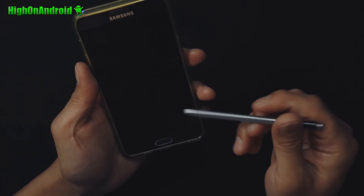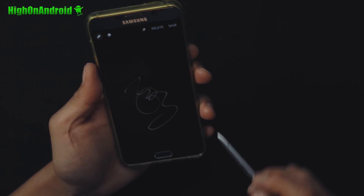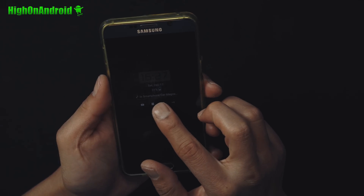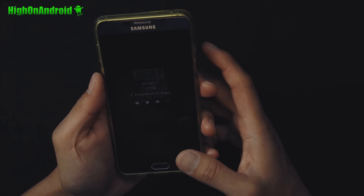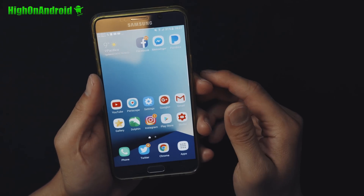You also get off-screen memos easily with the S Pen — write a note and save it. On the always-on display you'll also notice video playing and you'll get notifications and all that good stuff. It actually works flawlessly. There's no reason for you not to be able to enjoy all the new features of the Note 7. Of course, it's not waterproof, but as far as software features go, you'll be able to pretty much enjoy everything of the Note 7.